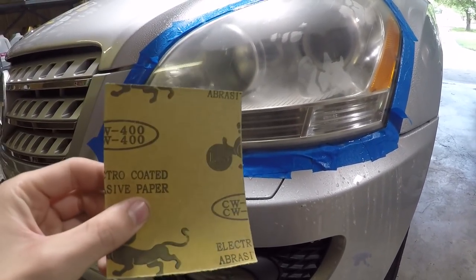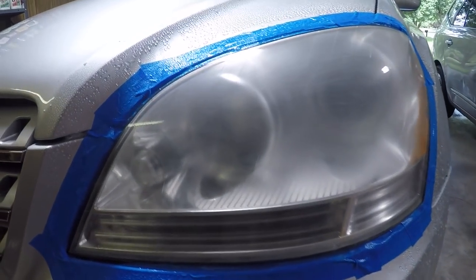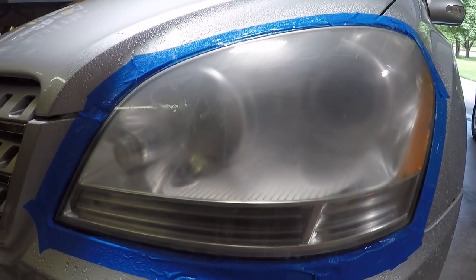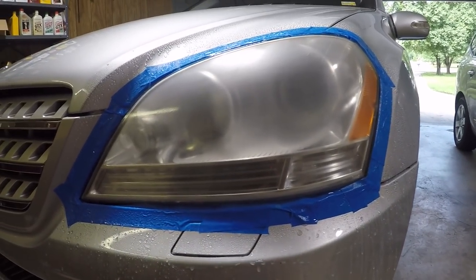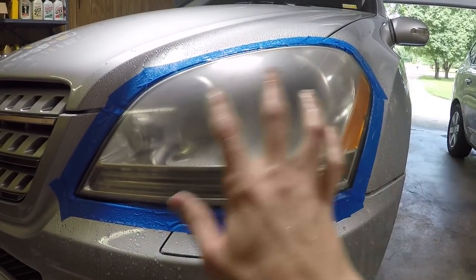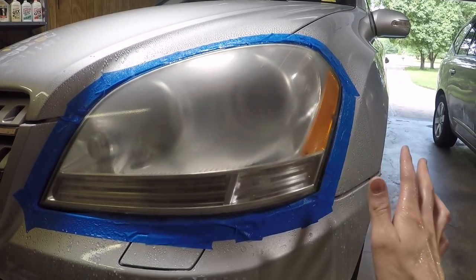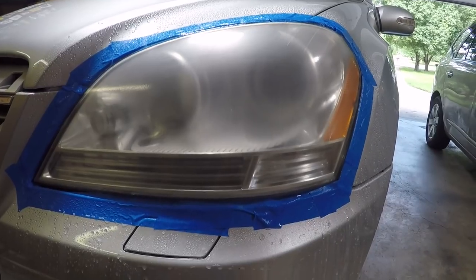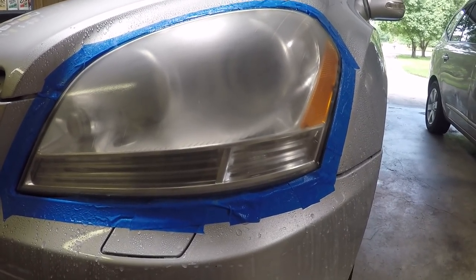My headlights were actually a little bit worse than I thought, so I'm going to be stepping down to a 400 grit just to get this haze off the top. Now that we have a nice even finish with the 400 grit, we're going to do our final strokes horizontal and then move on to the 600. At this stage, especially with the lower grits like 400 and 600, any uneven imperfection in this headlight is going to be visible in the final product. So you want this to be as smooth and even as possible. This smooth haze is okay — it's not going to be shiny yet. As we go up in the grits it's going to get less hazy, and then finally with that clear coat we're going to have that nice shine.